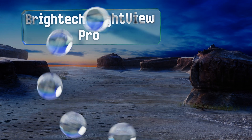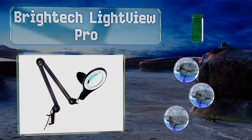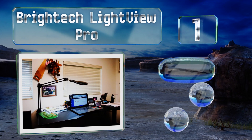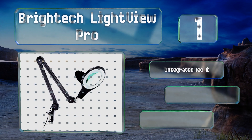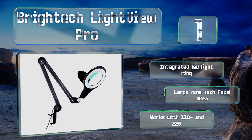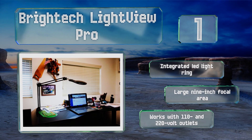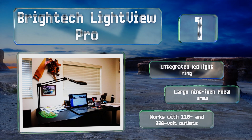Taking the top spot on our list, the Bright Tech Light View Pro is a great multi-purpose option that can be used for everything from reading to crafts and soldering. It clamps firmly to a table for hands-free use and features multiple articulation points for easy positioning. It includes an integrated LED light ring and a large nine-inch focal area, and works with 110 and 220 volt outlets.